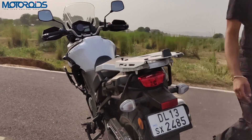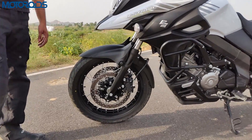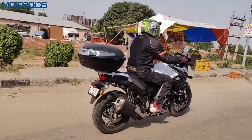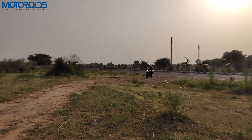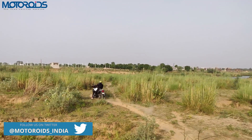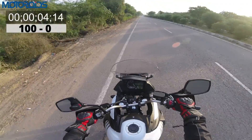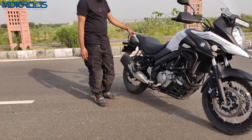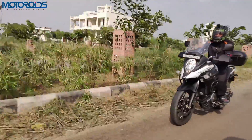The V-Strom 650 comes with twin 310mm discs up front with twin calipers and a 260mm disc at the rear, both governed by an ABS system. ABS cannot be switched off at all, which may slightly disappoint riders who like to go off-road and want the rear to lock up. However, on-road braking is really nice and progressive — you always have confidence, the braking force is very pleasing and reassuring, and we love how the braking setup works on the V-Strom 650.